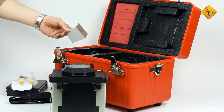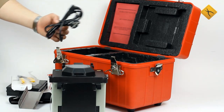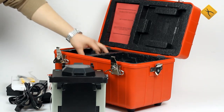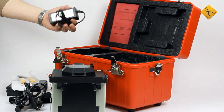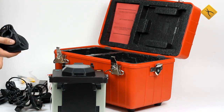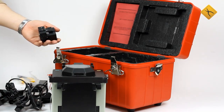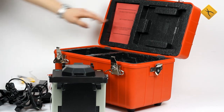Also included are a fiber holder, power cord, charger, high precision cleaver, and user manual.